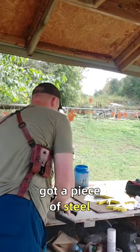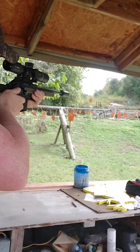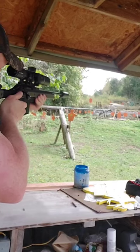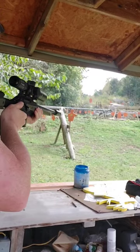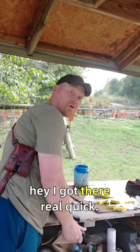Got a piece of steel downrange. You're definitely going to be able to hear it. Let's see. Can y'all see what I'm doing? Yeah. Hey, that got there real quick.